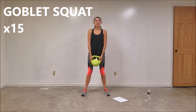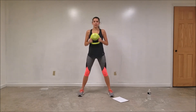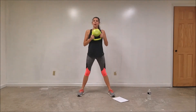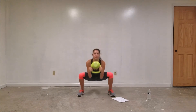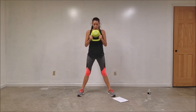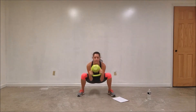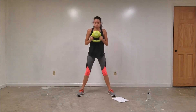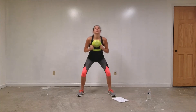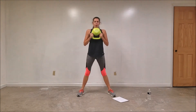Next move is called the goblet squat. Sounds a little intimidating, but all you really need to do is flip that kettlebell over. Get your feet shoulder-width apart at least, if not a little bit more. You're going to go down in a squat and then come up. When you come up, make sure you are engaging those glutes — really squeeze. Also exhale when you come up, inhale on the way down. We're going to do 15. Weight on your heels. Five more — three, two, and one. Nice work.